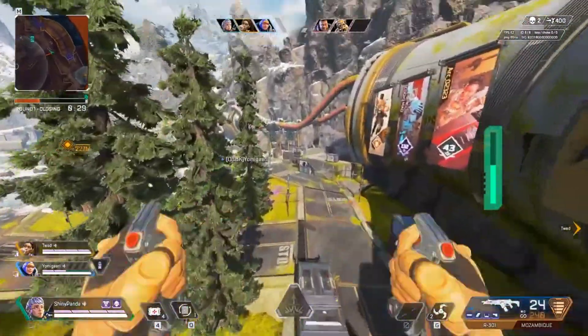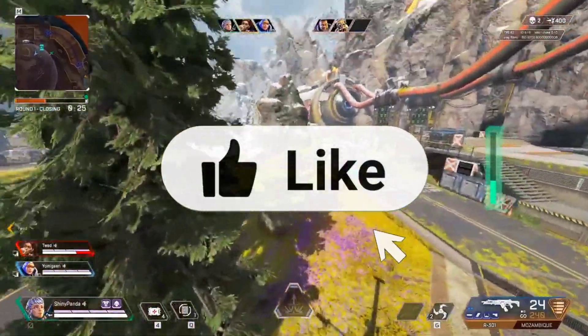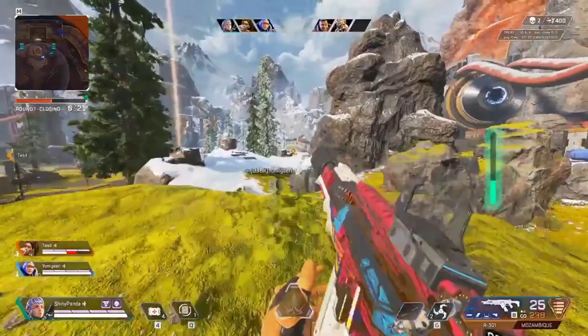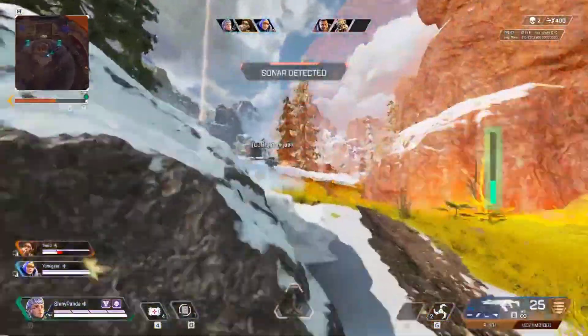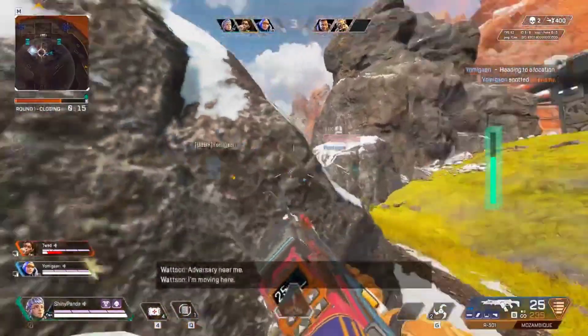Alright guys, with that let's end this video. I hope that you enjoyed the video, and if you enjoyed it smash that like button right now and even subscribe to the channel because most of you are not subscribed. If you subscribe you'll make my day. That's it till the next video, stay cool and bye.